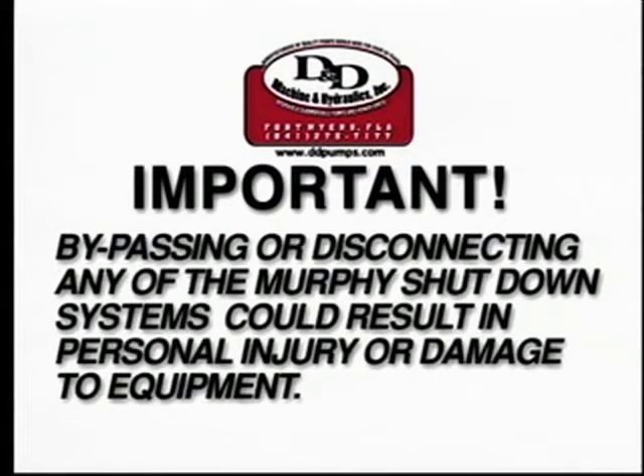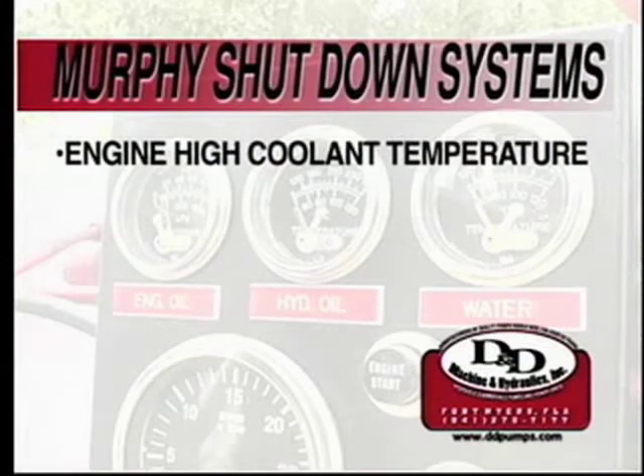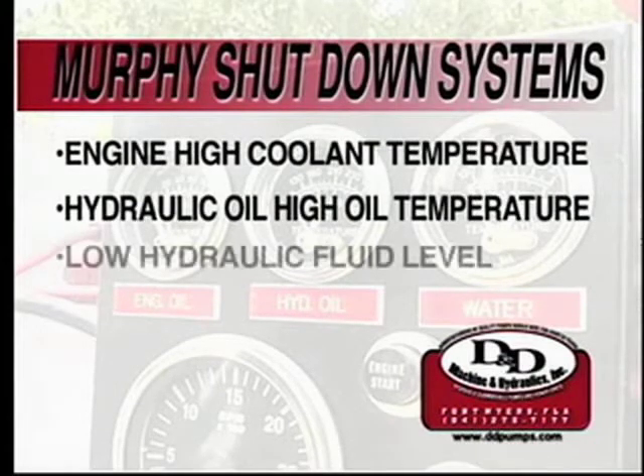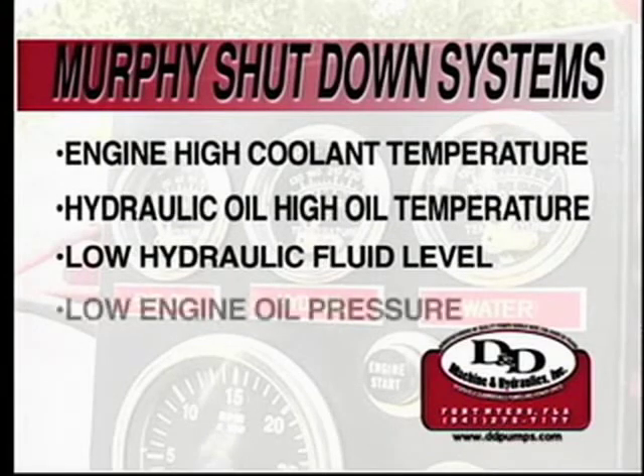The Murphy shutdown systems included on the power unit are: engine high coolant temperature shutdown — this sensor will automatically shut the engine off in the event of a high coolant temperature situation; hydraulic oil high temperature shutdown — this shuts the engine down in the event of an overheat condition of the hydraulic oil; low hydraulic fluid level shutdown — shuts the system down in the event of a loss of hydraulic oil in the reservoir; and low engine oil pressure shutdown — shuts the engine down if the oil pressure falls below a preset pressure.